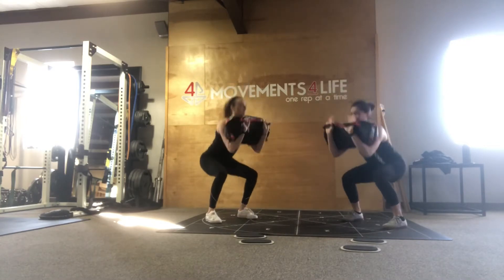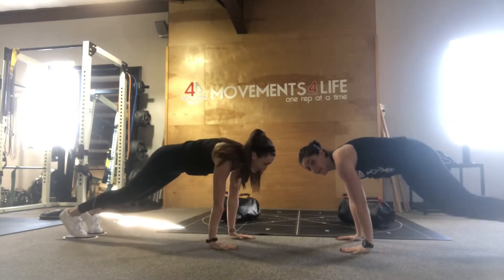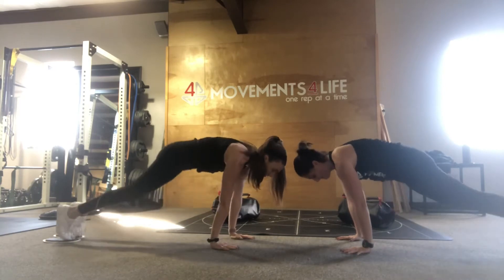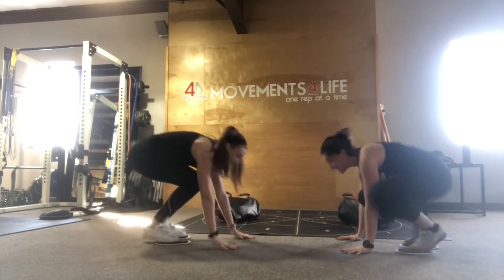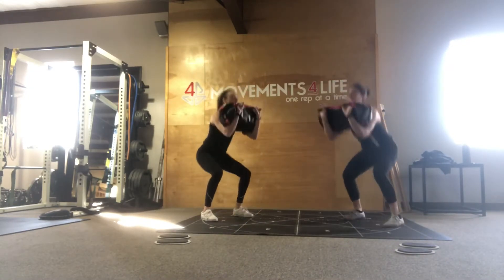Starting with the sandbag deadlift squat, begin in a deadlift position gripping the sandbag so that palms are facing you. Then from there, hips will drive forward quickly as you pick up the sandbag and land it on your arms with palms facing away from you. Simultaneously, you will come down and land in your squat, then come back up and reset.